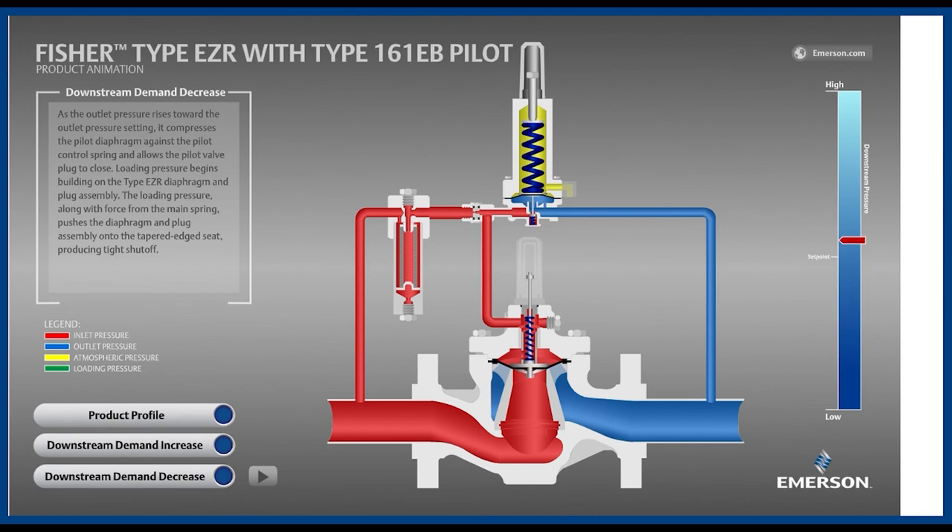We hope that you benefited from this explanation on the operation of a Fisher EZR pressure reducing valve. Please like this video and subscribe to our YouTube channel for more videos like this one.